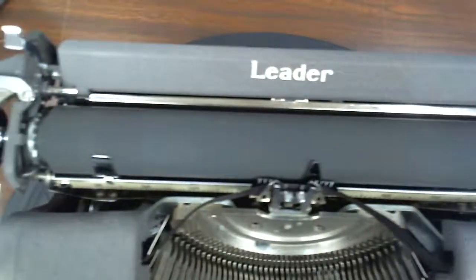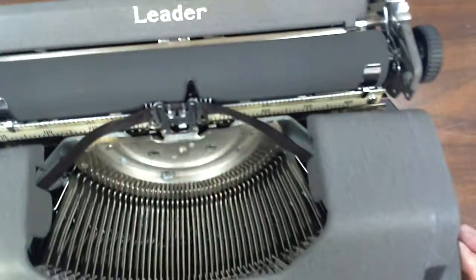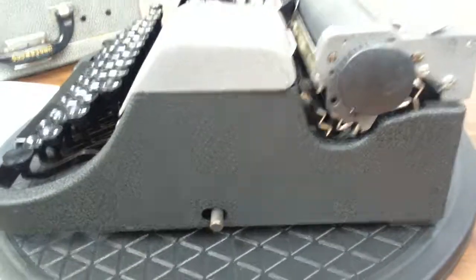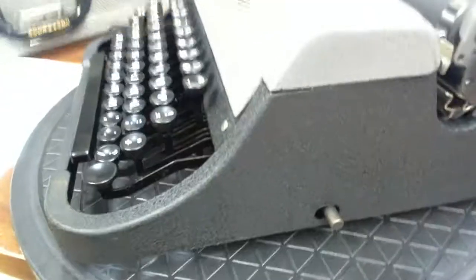The platen feed rollers and rubber feed are in great condition. The finish on this looks real good. It does have some nicks and spots on it — of course, it is 69 years old.